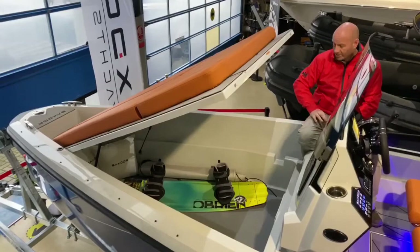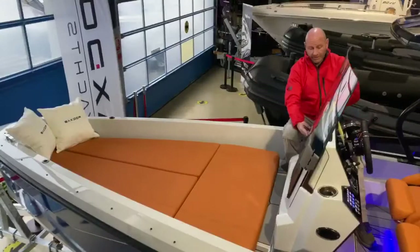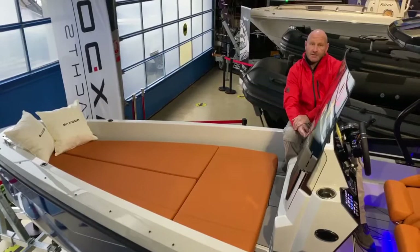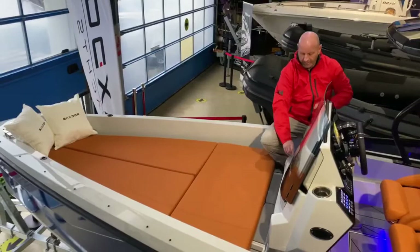In terms of the size of the boat the storage is phenomenal — you can get so much gear in there out of the way. At the front of the console there's a waterproof storage door which opens up; inside you've got all the fuses for the boat and easy access to all the wiring and electronics. The screen also slides down when you loosen the bolt on each side, then locks into position so it's tight when you're underway.